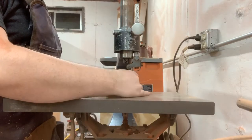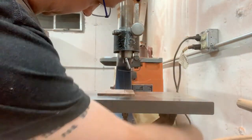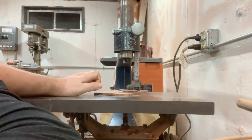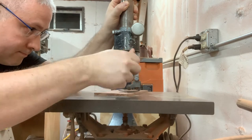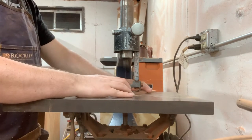Here I am taking the piece over to my scroll saw. I've got to cut two tenons and two mortises for the design that I've come up with, and rather than trying to drill and chisel everything out I just decided to use my scroll saw and cut a couple of slots open.